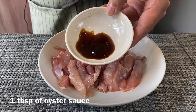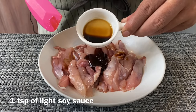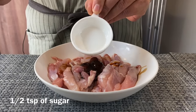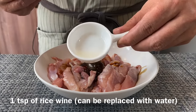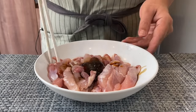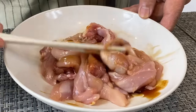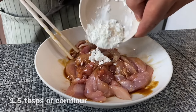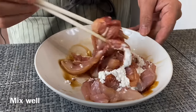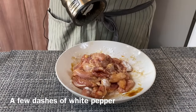Add in 1 tablespoon of oyster sauce, 1 teaspoon of light soya sauce, half a teaspoon of sugar, and 1 teaspoon of rice wine. Mix them up well first. Then add in 1 and a half tablespoon of corn flour. Mix them up well again, and add in a few dashes of white pepper.